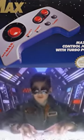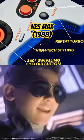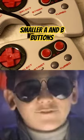Released in 1988, the NES Max was a controller for the Nintendo Entertainment System. The A and B buttons were slightly smaller and each had a turbo button.